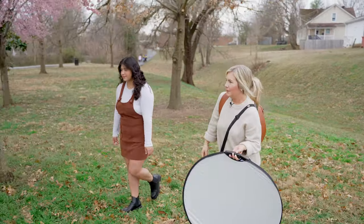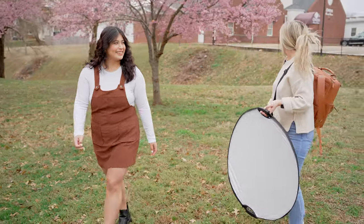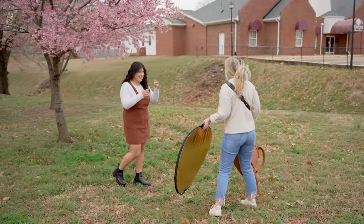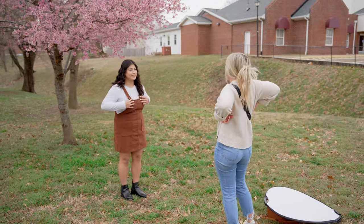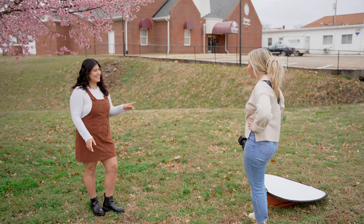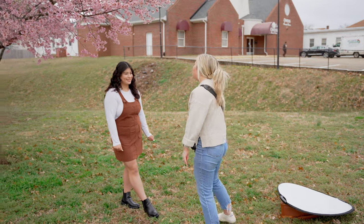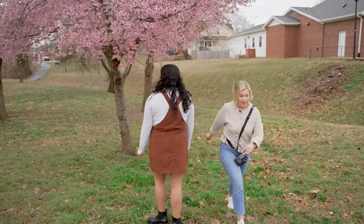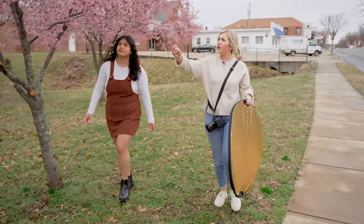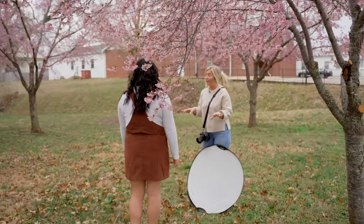Let's go up this way a little bit — I kind of want to get some with the flowers in the frame because they're just so pretty. We're going to get you all up in the flowers and you're going to feel like a crazy person, but I promise it's going to look beautiful. I'm going to pull this branch down — I don't want it to hit you, but I'm going to have you kind of hold it in front of you so we can get the flowers in the frame.